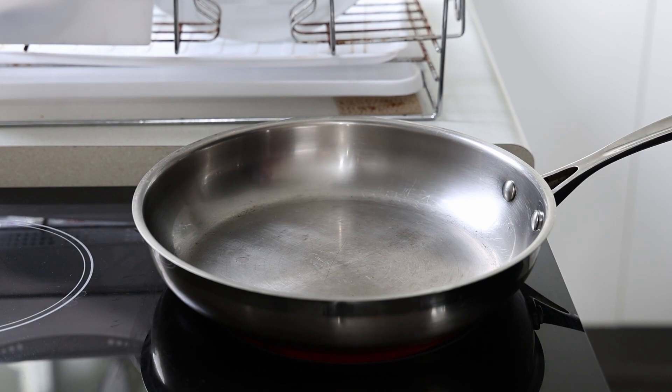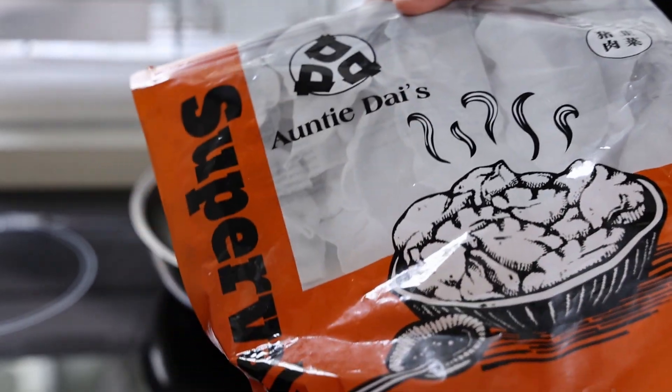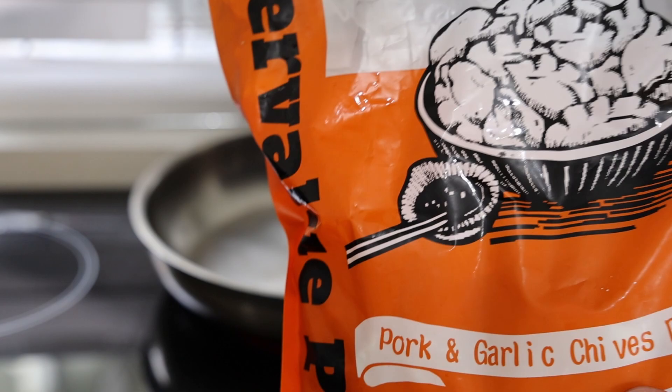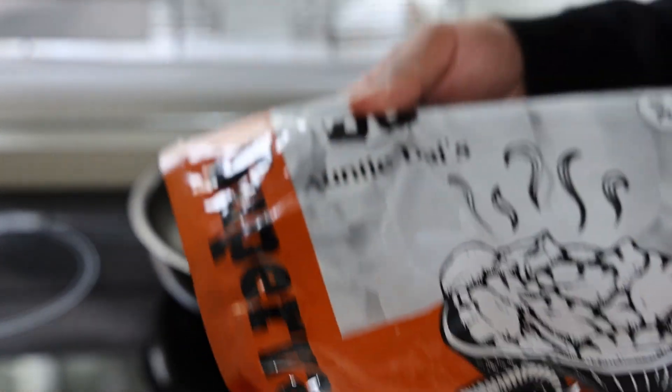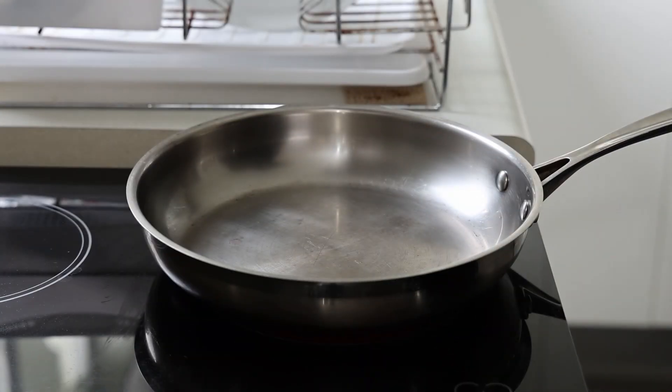Making dumplings is so easy, whether you make them yourself or use frozen ones from the store like I'm doing today. I used these yesterday in a campaign I was working on with a brand — oh my god, these are delicious, real high quality. Ready for some frozen dumplings.